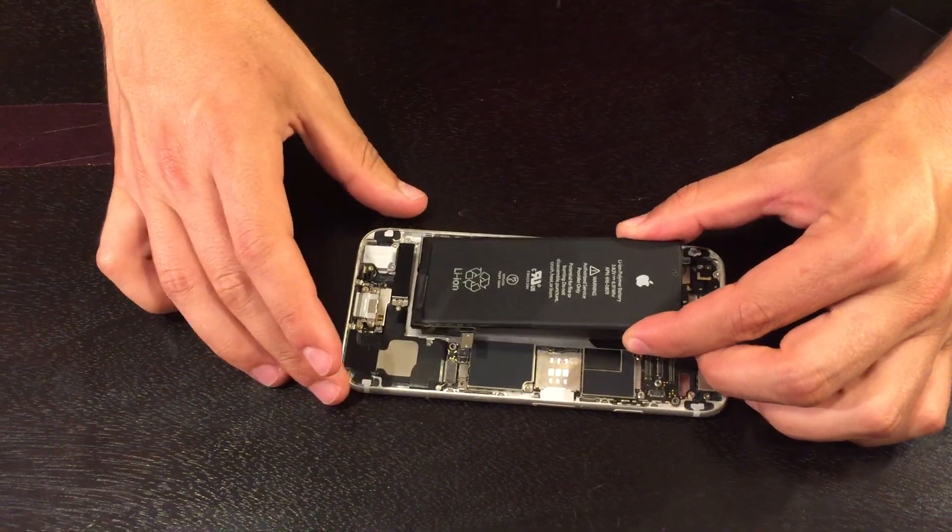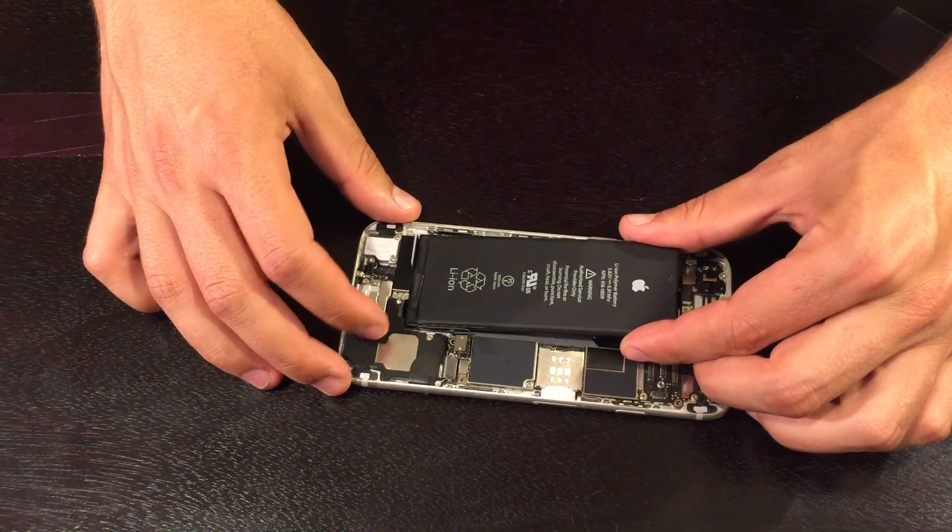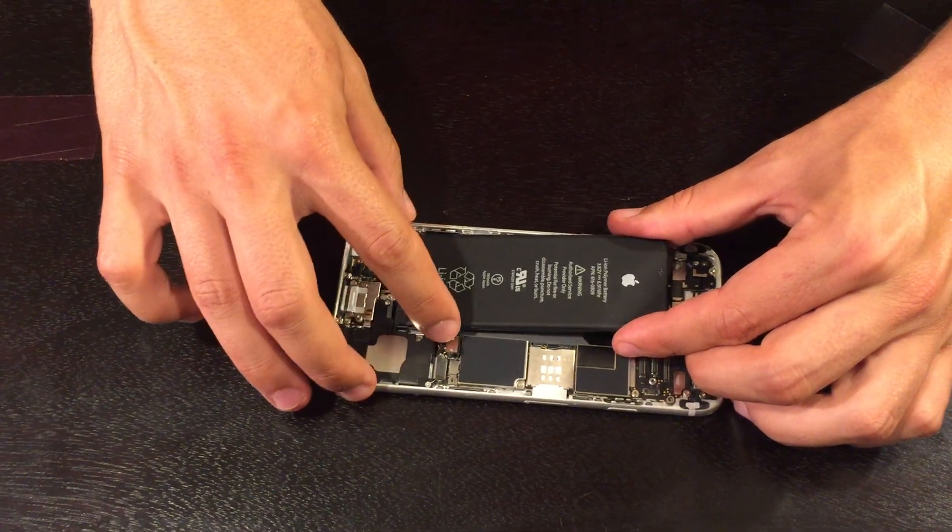Space the battery evenly in the back assembly and make sure the battery's connector aligns with its receiving end on the motherboard.